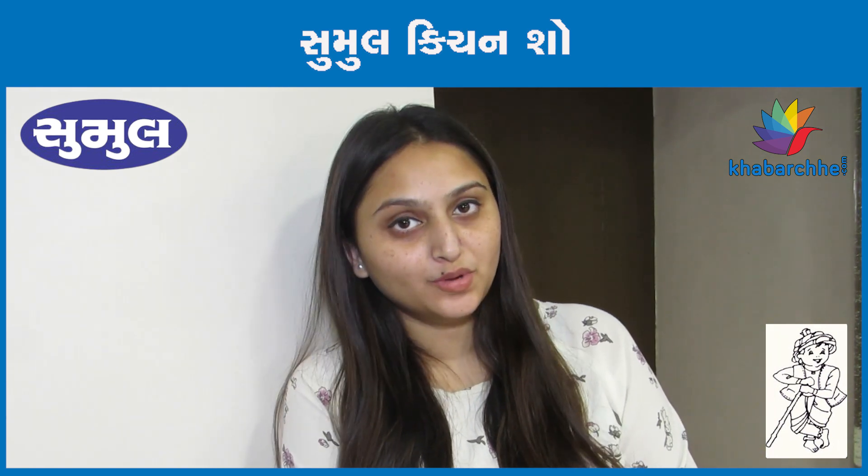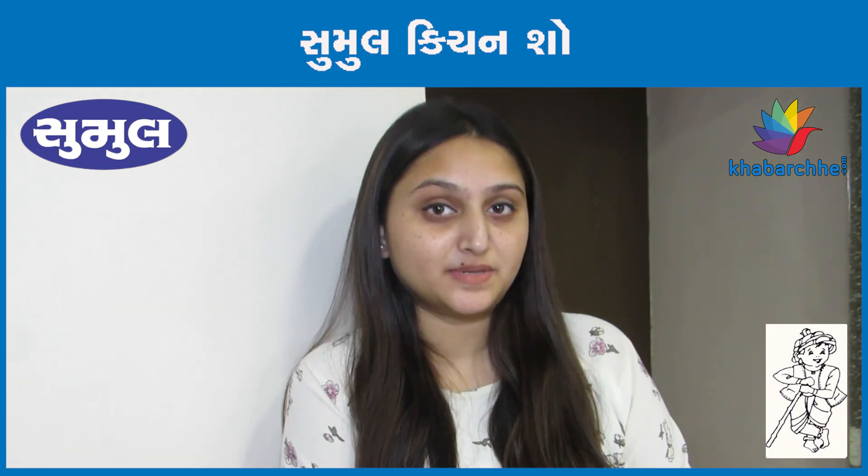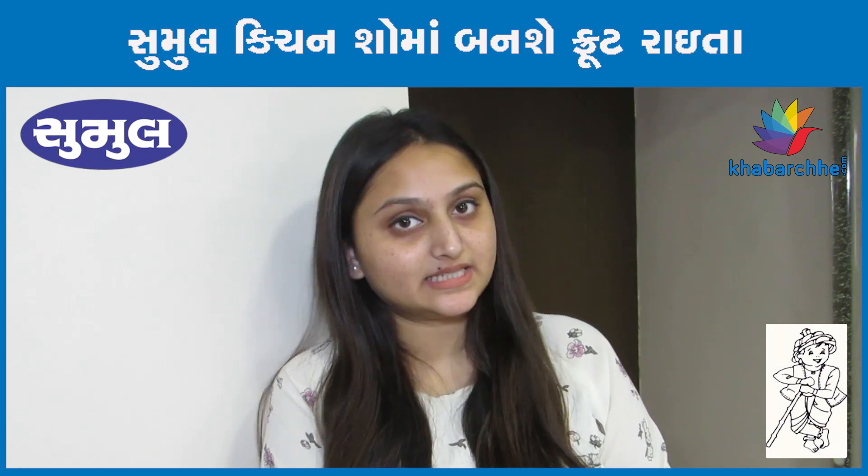Hi everyone, welcome to khubacha.com. I am Simich Shilshon, Mochan Tita Chahal, and I am going to make this summer special — a very yummy and tasty recipe.